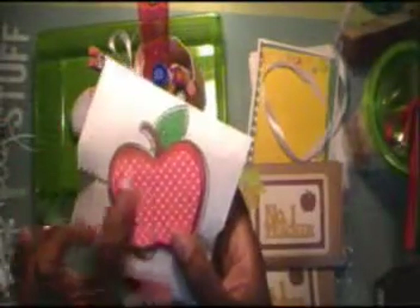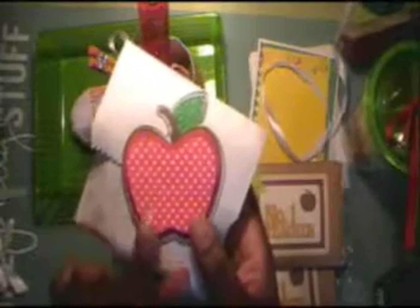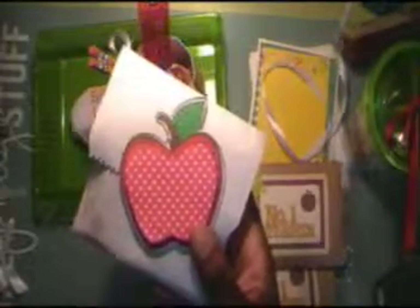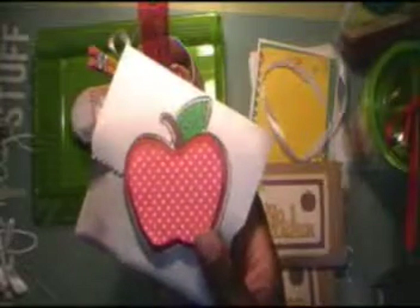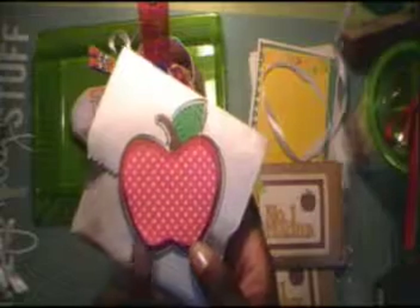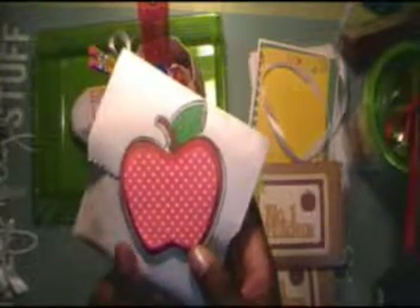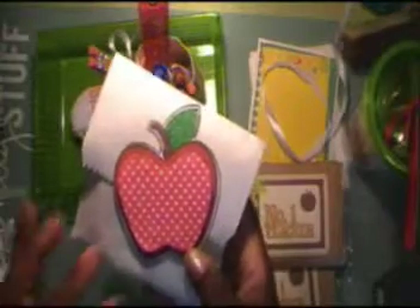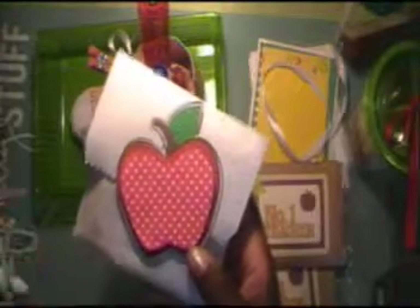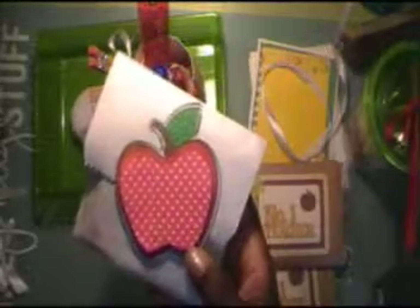These are chocolates, and I did a scallop circle on the original — I think I have pictures. I'll post those on my Pinterest board for teacher appreciation and in my blog. The blog is workshopscraps.blogspot.com, and the Pinterest site is the same — or you can look me up by Brenda Hill.